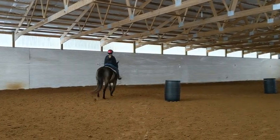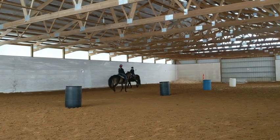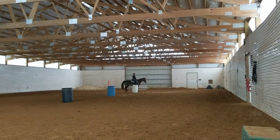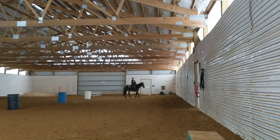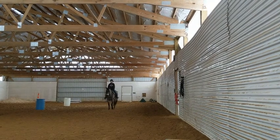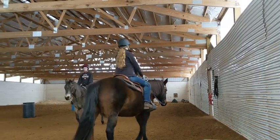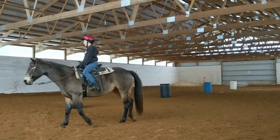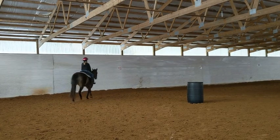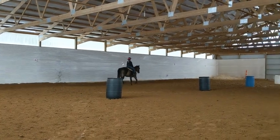She wasn't too grumpy today — saddling up initially she was, but now she looks happy enough. She never seemed that grumpy being ridden. So Emma, when you come around your ends, you can use your inside rein and inside leg to push Stella to the rail. Sit left — that a girl. Now push her over — just took a little bit.